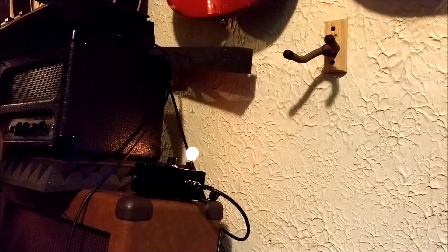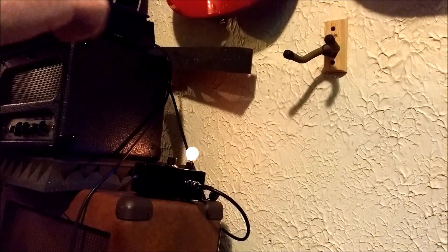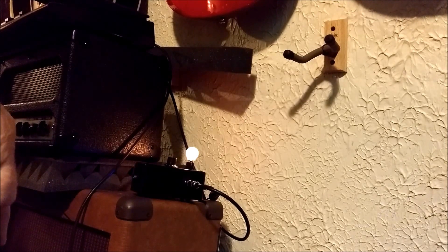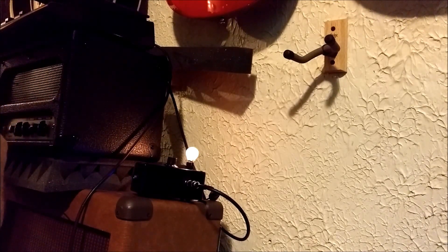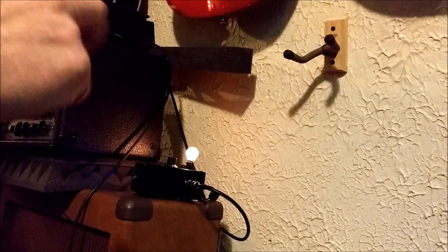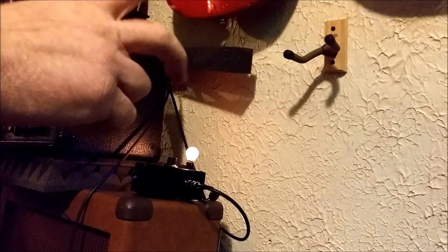It's a MOSFET of almost any kind — I've tried many of them just to see which ones work best. A light bulb: the more wattage, the louder you'll have, and obviously the more power you'll need. A few resistors, a couple capacitors — that's it.